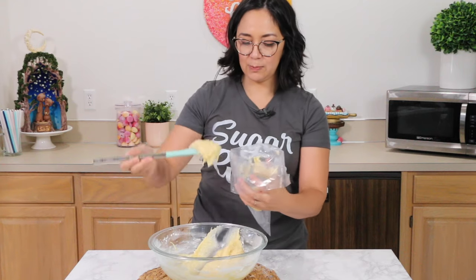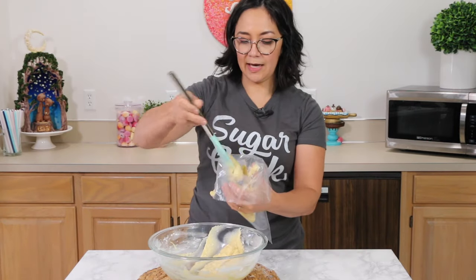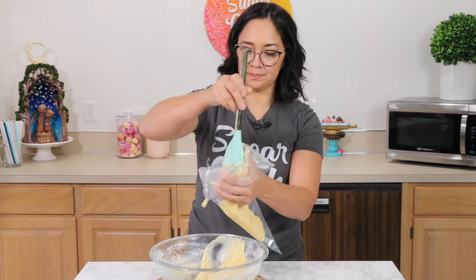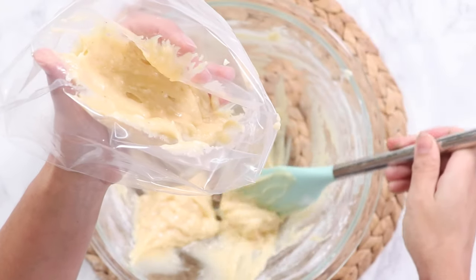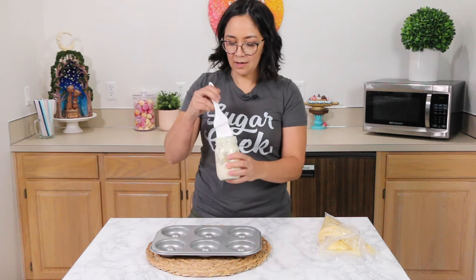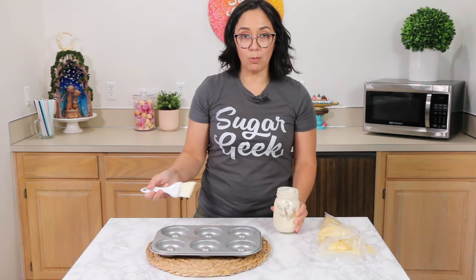We're going to spoon all of this into a piping bag — I am a cake decorator, so I have piping bags nearby at all times. If you wanted to just use a spoon, that's totally okay. This has a few lumps in it and that is okay, I promise. Don't resist the urge to over-mix it until it's super smooth. I'm going to put a little bit of cake goop in my donut mold here.